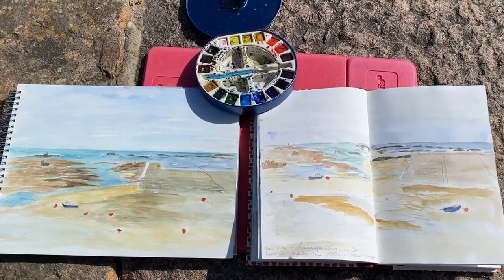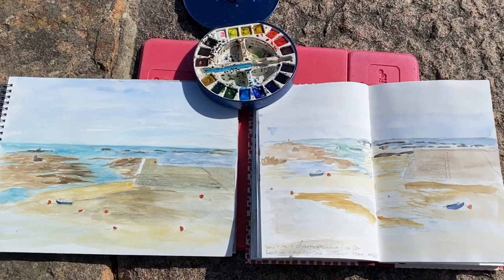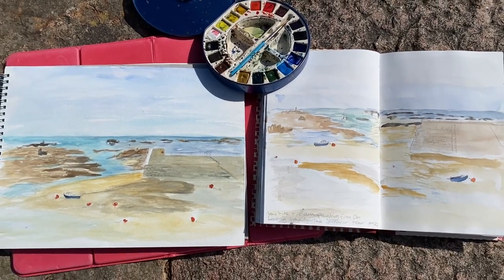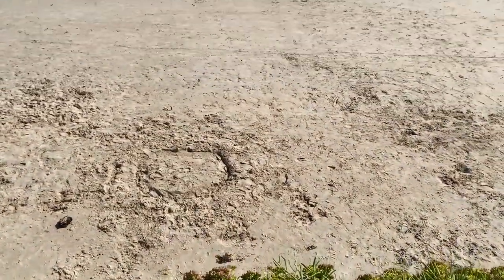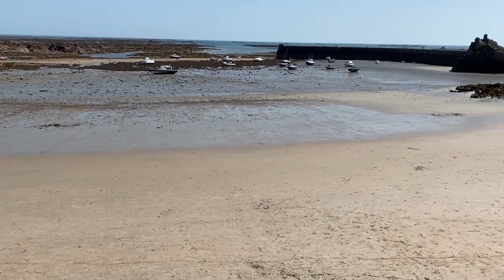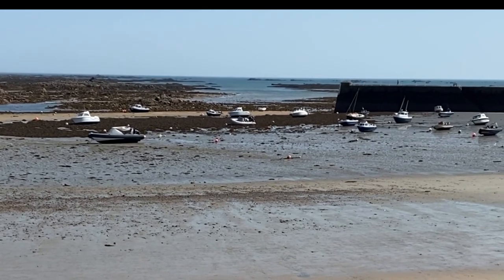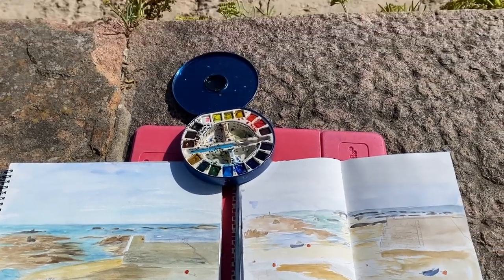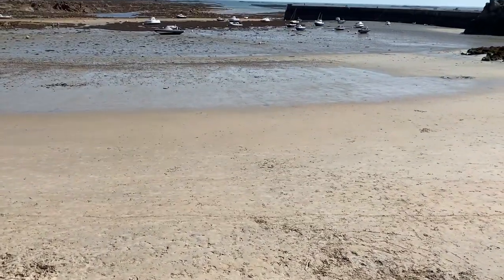I've added a little bit more detail to the rocks, and we've got the comparison of the sketch done inside the car on the right and the one done standing out in a breeze on the left, panning up to the real view. The real view has a lot more boats and detail but it's more distant. If you're sketching you can be a bit more selective and look out for the heightened colours. I hope you'll try sketching yourself quite soon — thank you for watching.